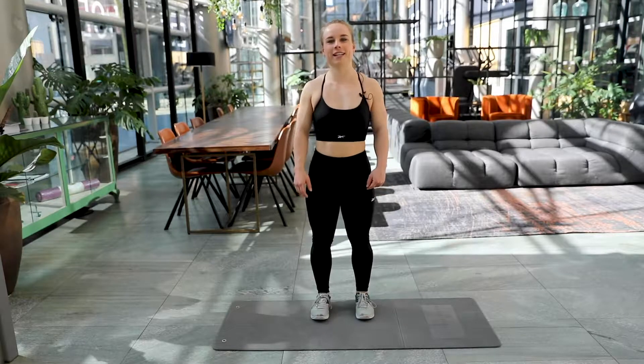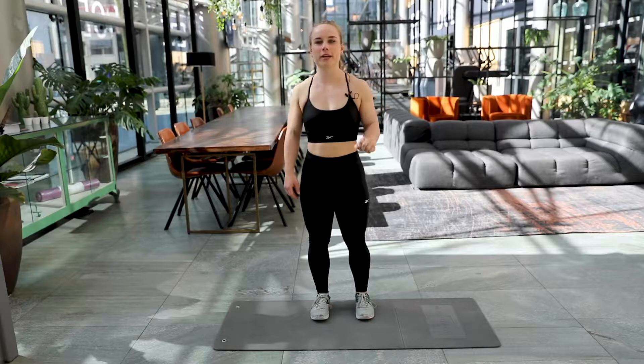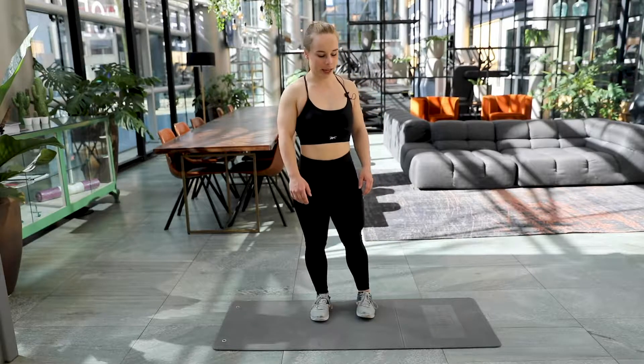Hi guys, welcome to this beginner leg burning workout. My name is Evke and today we're going to do three simple exercises with which we're going to focus on our legs.